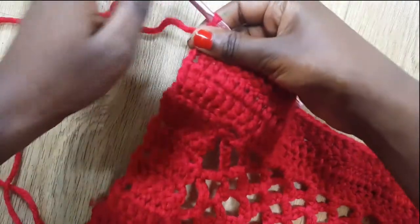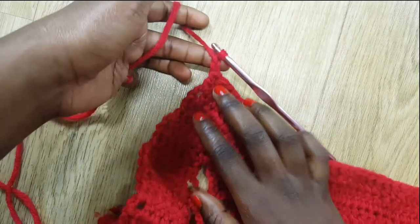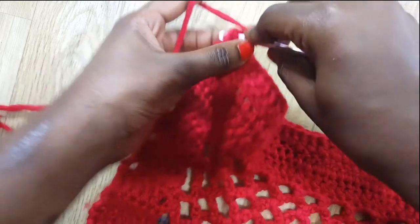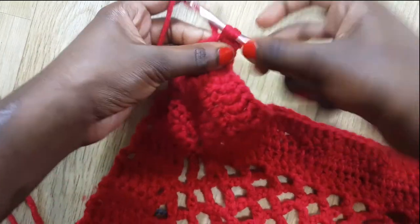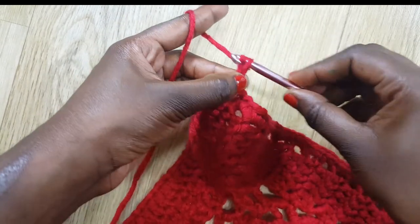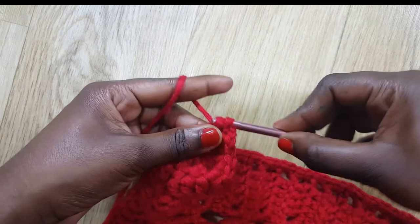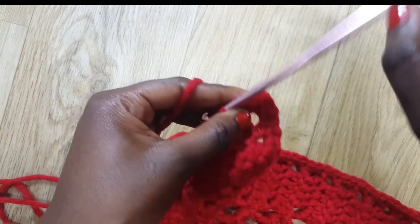After the three rows, we're almost done. At each corner we're going to chain two, then go into the spaces and do two single crochets in each space. I've just reached another corner — chain two at each corner to make your corner straight — then go into that first space and do two single crochets. Those two chains make your corner straight.